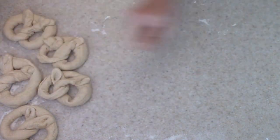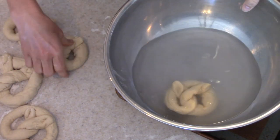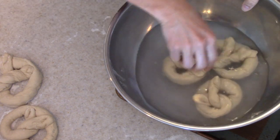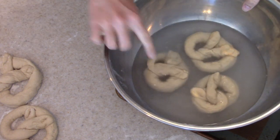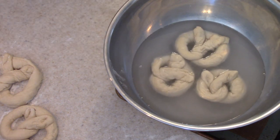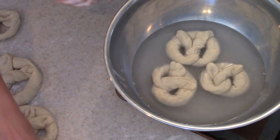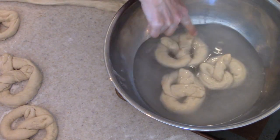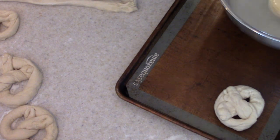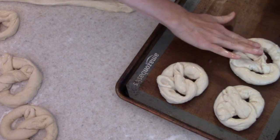Now that I have a few ready to go, I'm going to place as many as I can fit into this bowl — they need to be fully submerged in this baking soda solution, so you'll see me kind of poking them down a little bit. I let them sit in there for about a minute to two minutes, and then I transfer them to my baking sheets. I have my baking sheets lined with silicone baking mats — that just prevents sticking. Once they soaked in that solution for a minute or two, I went ahead and moved them over to the baking sheet and kept repeating this process.